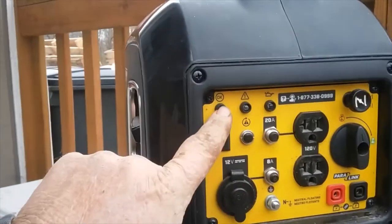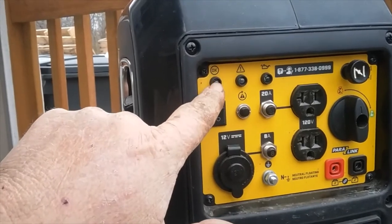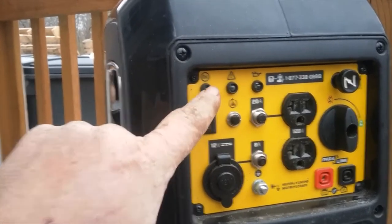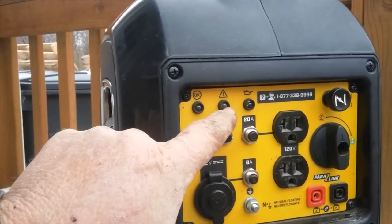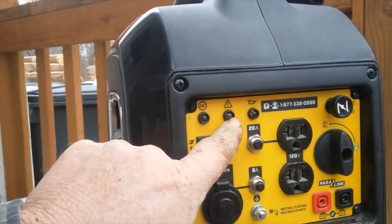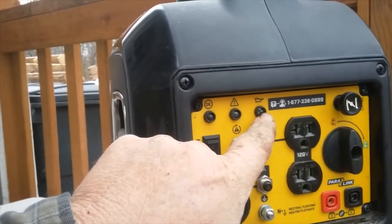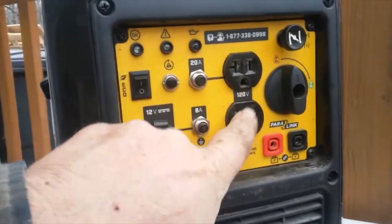Let me go over what it has. These are your warning lights. This is your okay light — it's a green light. If it's running and producing power, it has a green light. If there's something wrong with the electrical, if you overload or something like that, this orange or red light comes on. And this light here is low oil — this light will come on if your oil level is low.